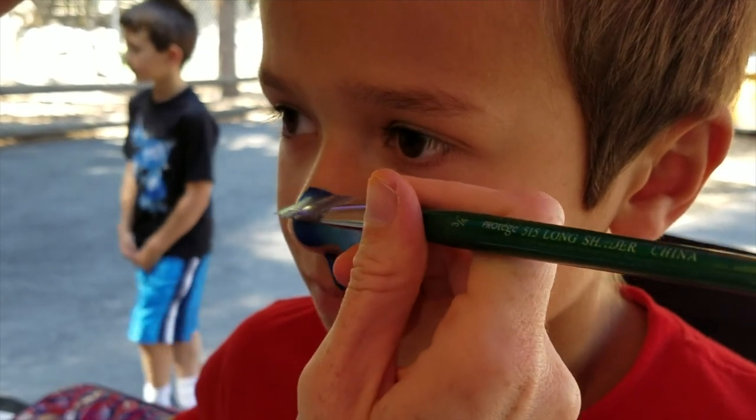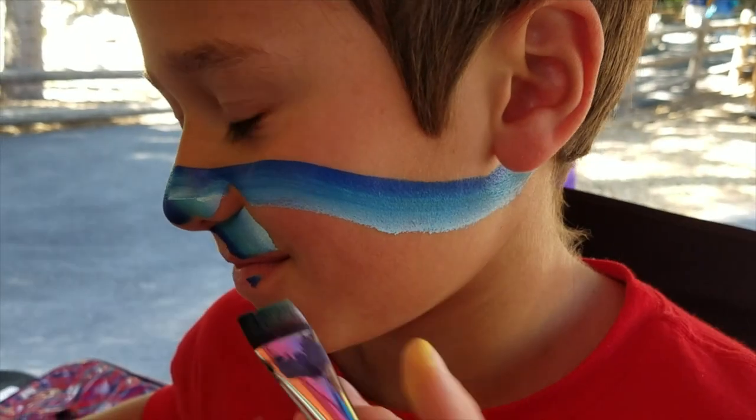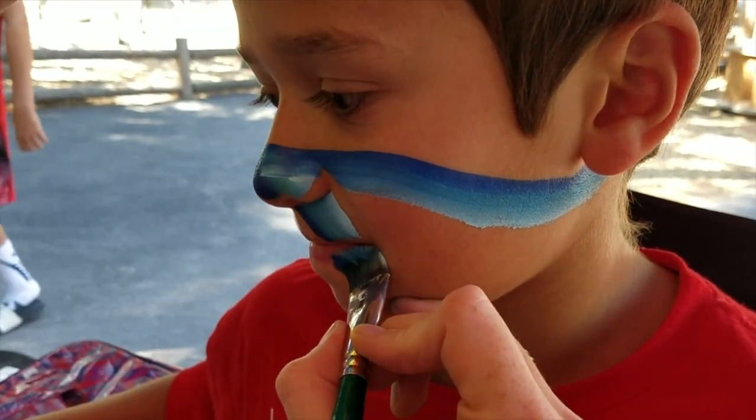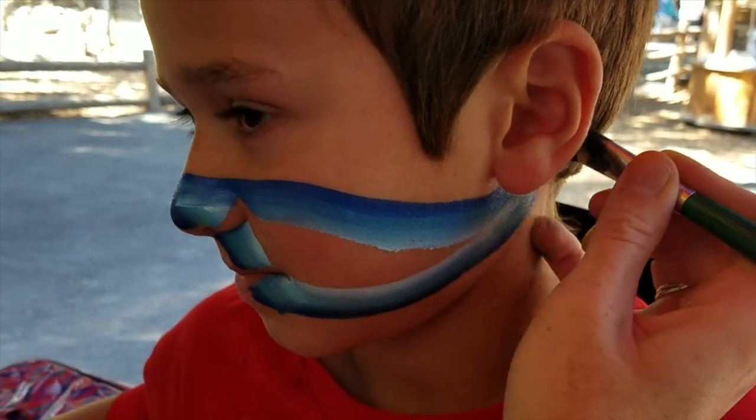And we're gonna catch the top and circle all the way back down underneath his ear. From here we're gonna do that same line coming down and then we've got the chin of the shark coming all the way back.